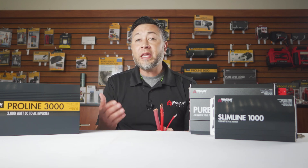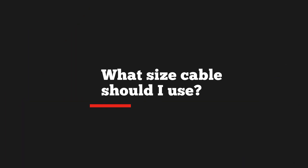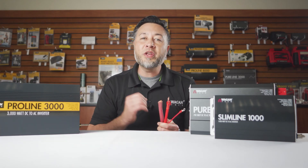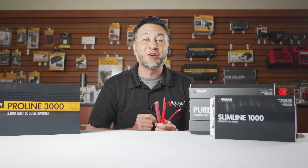So you have an inverter or you're thinking about buying one and you're probably wondering what size cable should I use? I'm Justin from Wagon Tech and in this video I'm going to explain all that you need to know about choosing the right cable for your inverter.